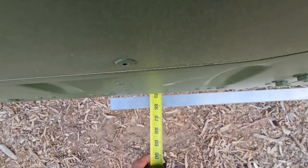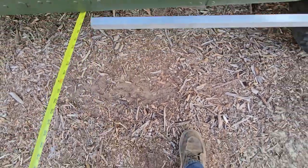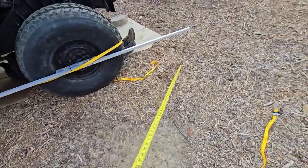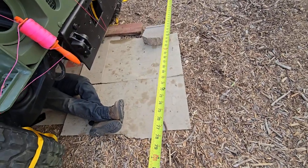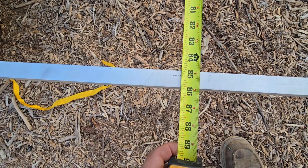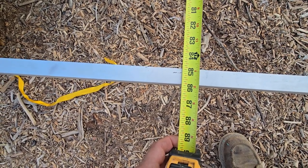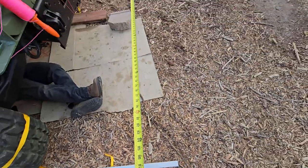And we've got 86 and maybe a sixteenth. We've got a windy day today. We've got a little toe-in of like 7/8ths — 85 and 7/8ths. So we'll continue.